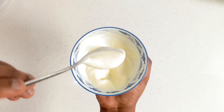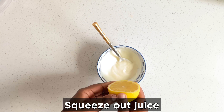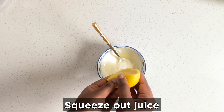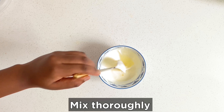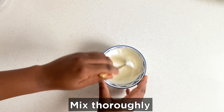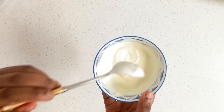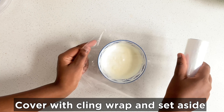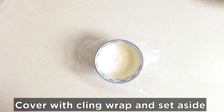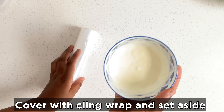We need it thick and creamy. Take your lemon and squeeze the lemon juice in, then mix it until it's creamy. Then take your cling wrap, wrap it, and you can refrigerate it or set it aside depending on how you like your salad — cold or not.